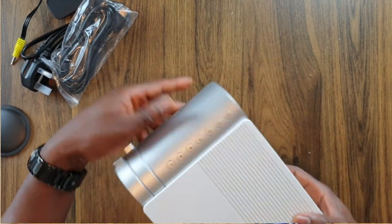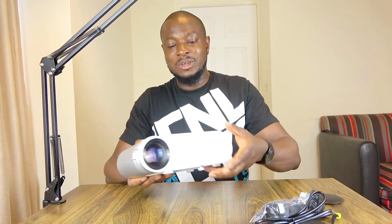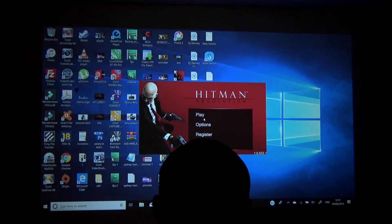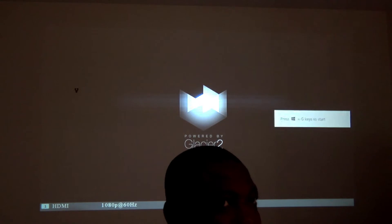Enough talking — let's get the projector tested. For the next segment I'll connect it to my laptop first, then try the Chromecast, then maybe my phone. I've connected the laptop to my projector and it's showing 1080p at 60Hz, so I believe this is a 1080p projector. Now I'm going to try a game on this projector.